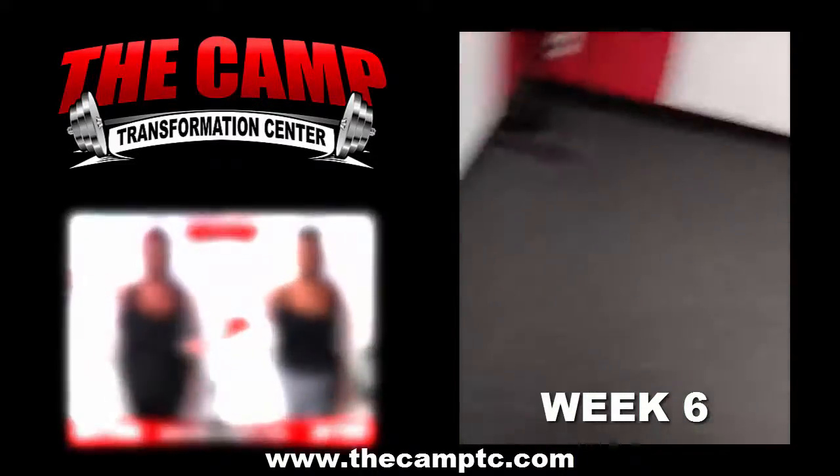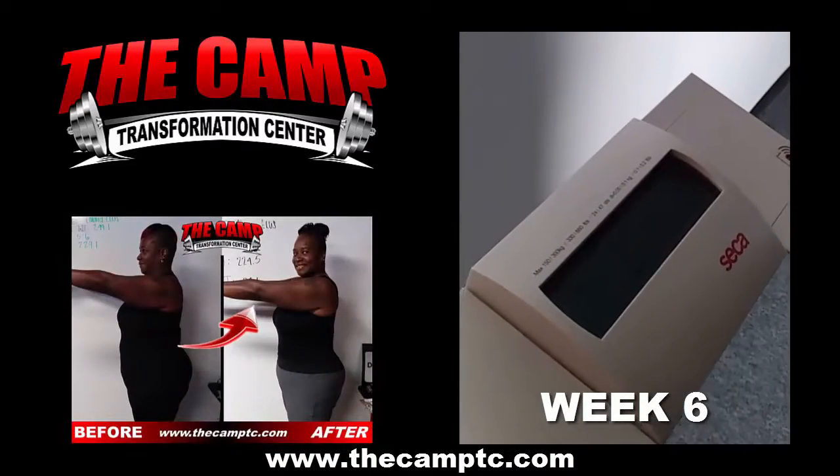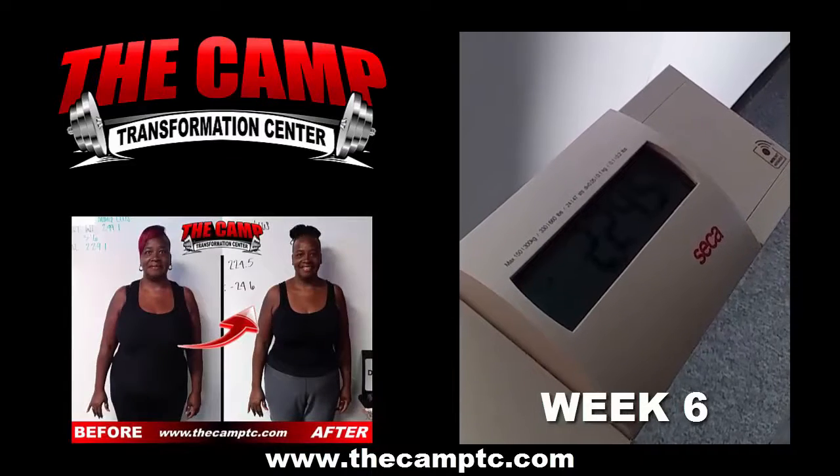We are here with Emma Ellis. She's gonna go ahead and step on the scale for her final weigh-in for the 20-pound challenge, ending at 224.5.